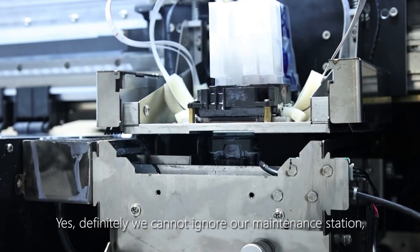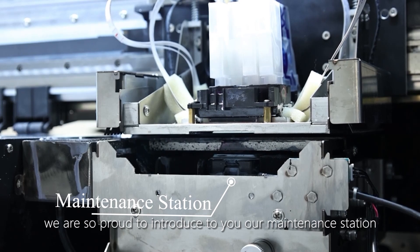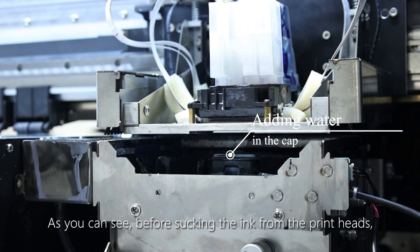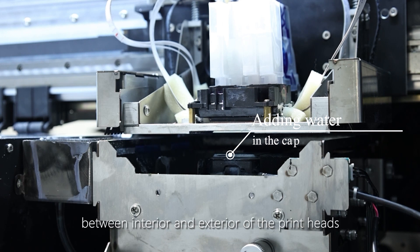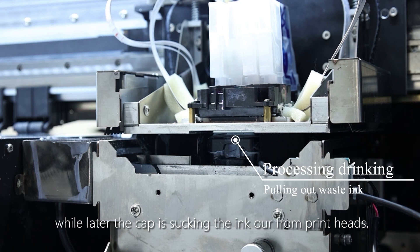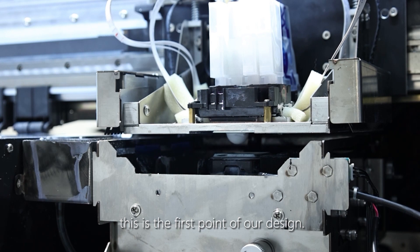We definitely cannot ignore our maintenance station. For these key components of the DTF printer, we are proud to introduce our maintenance station of an upgraded version. As you can see, before sucking the ink from the print heads, the sealed cover will close up. It will add some water to the cap first, so that the pressure will be the same between the interior and exterior of the print heads — a rather light vacuum condition — so the ink will not flow backwards to the print heads while the cap shakes the ink out. This is the first and key point of our design.